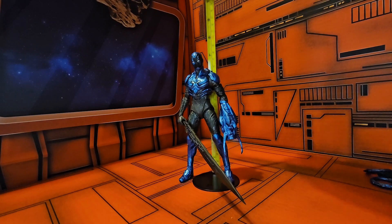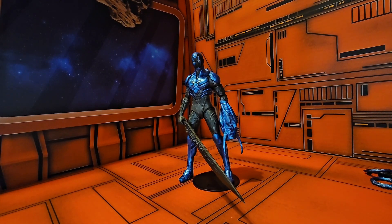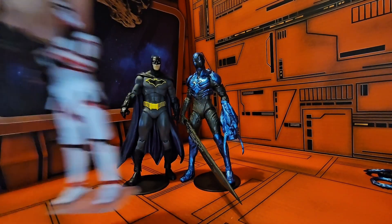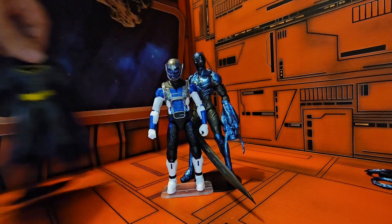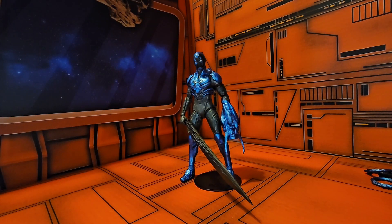This character comes in right at seven inches tall, so characters like Batman from DC Rebirth will fit in nicely next to him. He will be a little bit taller than a Stormtrooper or a Marvel Legends figure, as DC Multiverse from McFarlane Toys are always a little bit taller.